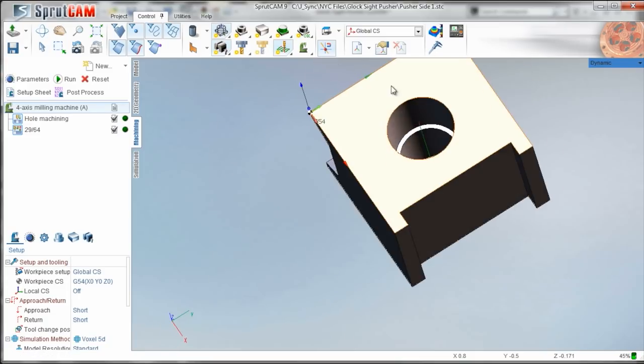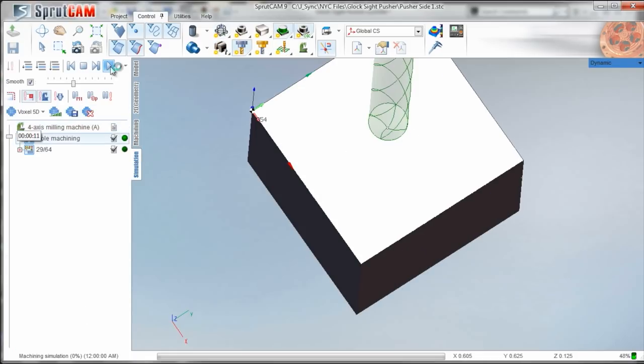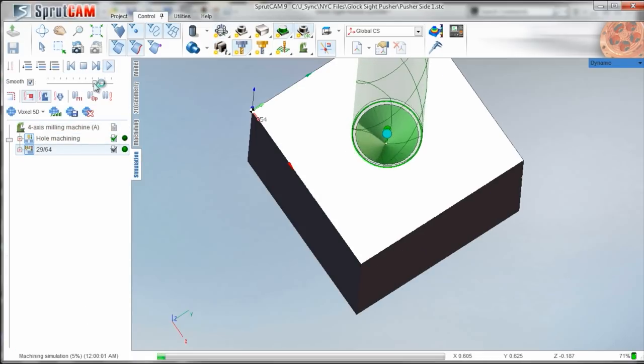We don't need to thread this whole thing - that's unnecessary. So we're going to drill all the way through with our pre-tap drill, 29/64ths.